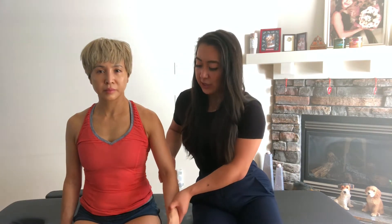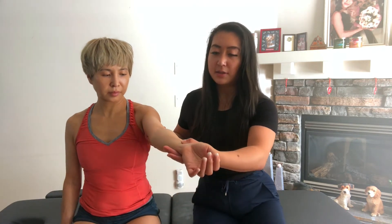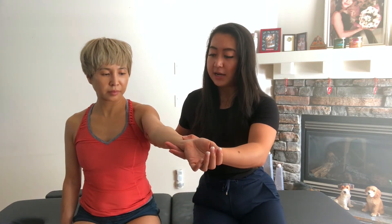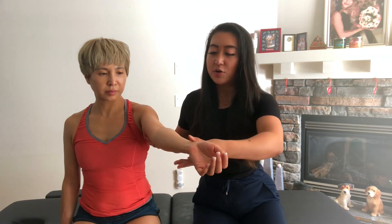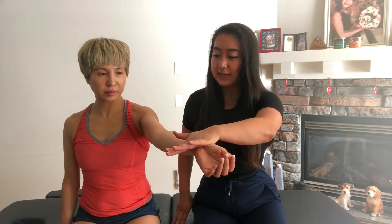For the SPEEDS test, we want to get our patient into either sitting or standing. We're going to place their arm into full supination and shoulder flexion to about 90 degrees — so fully supinated flexion and elbow in full extension. Then you're going to place a downward force at their distal arm for several seconds.